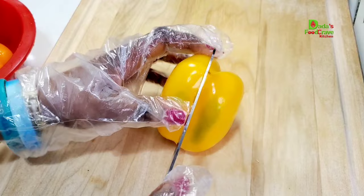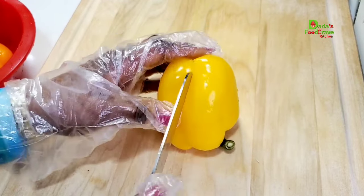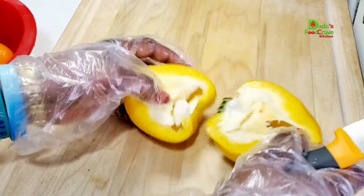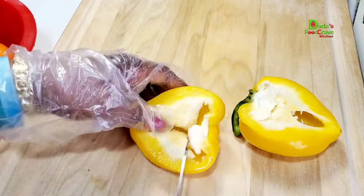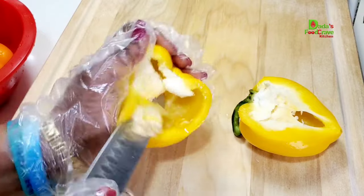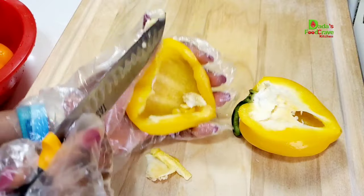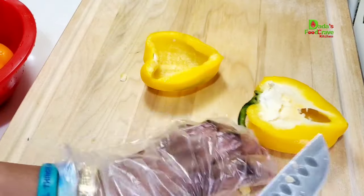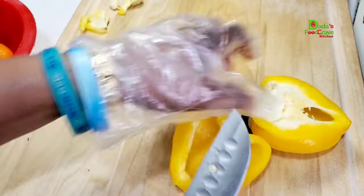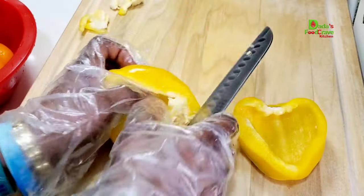Next I have here some bell peppers in different colors just to make the beef stir fry look very beautiful — I have yellow, red, and orange. I also have some jalapeño peppers; again, adjust the spice to your liking. I am also going to slice in some white onions and red onions, cut in a julienne cut.